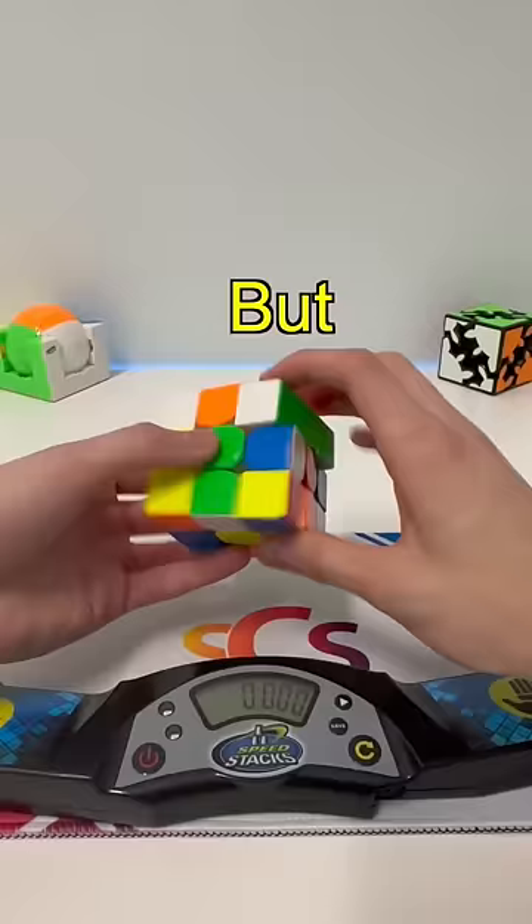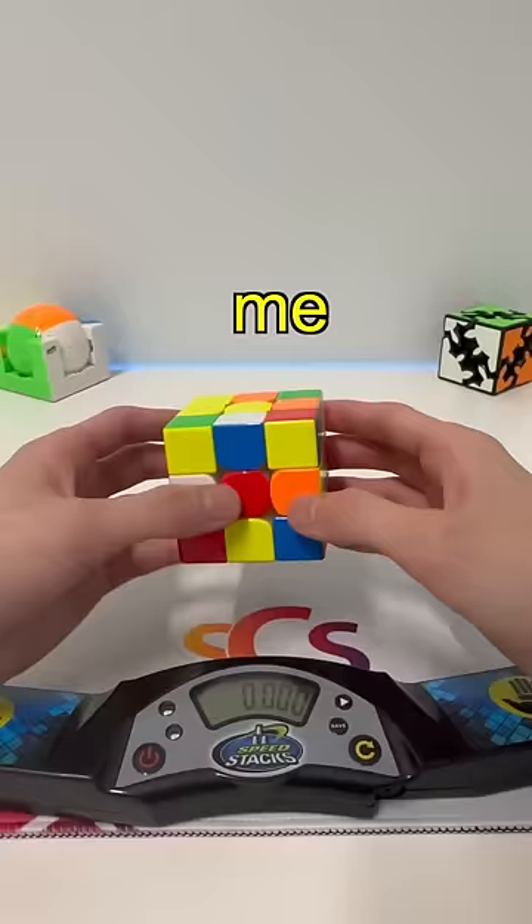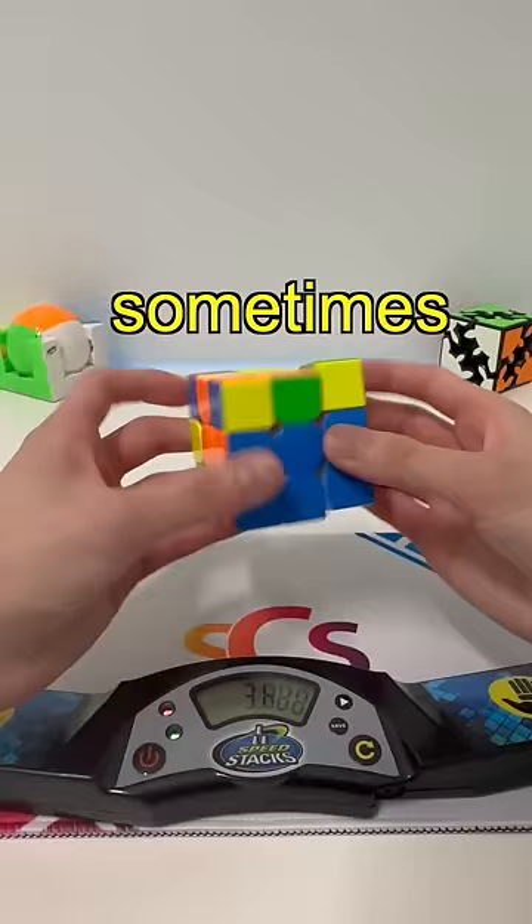But after all this, do I think this cube is worth it? For me, no. I'm not a huge fan of the rough magnet feeling when turning. It's not super controllable for me, and sometimes I get bad lockups. But for some people, this is the perfect cube, because—